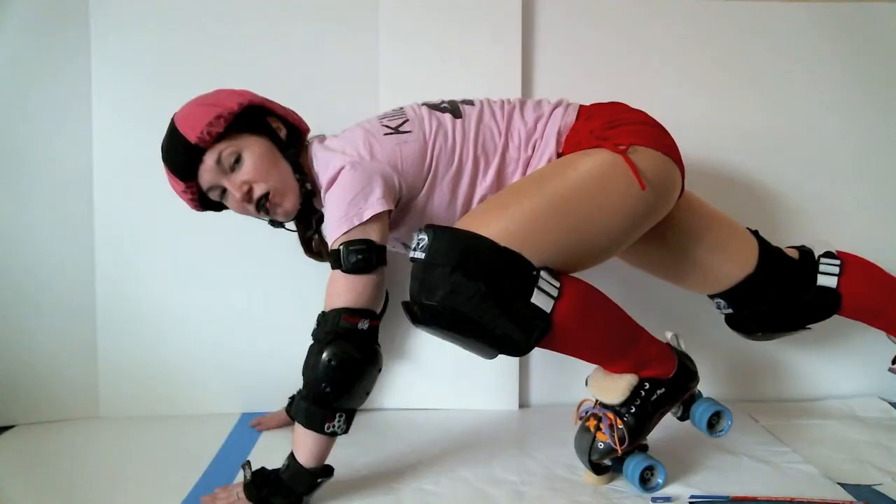Alright blockers, listen up, because this is important. If a pivot — either your own or from the other team — is lined up on that pivot line, you need to be lined up behind them. And by behind them I mean your hips need to be behind their hips. So if the pivot is lined up on the pivot line and their hips are way far back, your hips have to be lined up behind theirs. If the pivot isn't lined up on that pivot line, you don't have to start behind them — you can start next to them, or even in front of them.